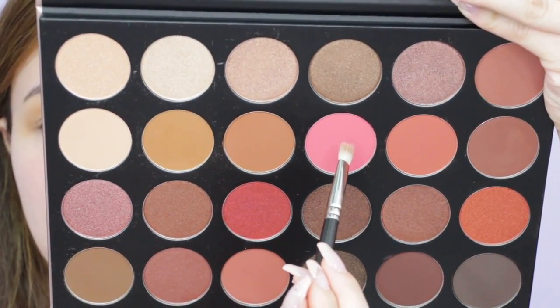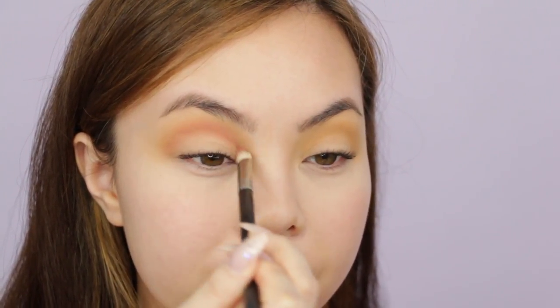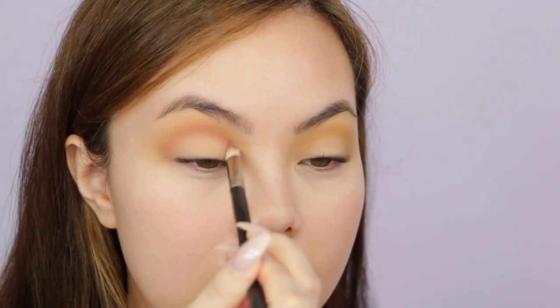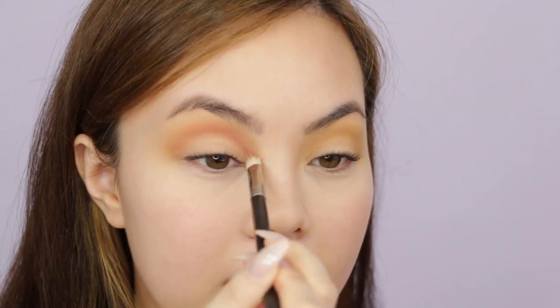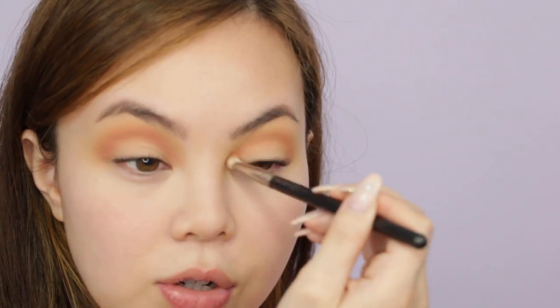Going slightly over the crease gives the illusion of a larger eyelid and more space for shadow. For the next transition shade we're going in with Glitz — the bright pink shadow in the palette. It's such a pretty color. I'm taking this all over the crease including the inner part, focusing it there. A little goes a long way with this pink shadow. I like to do little circular motions as well as windshield wiper motions, then go back in with the first crease brush for a little more blending.